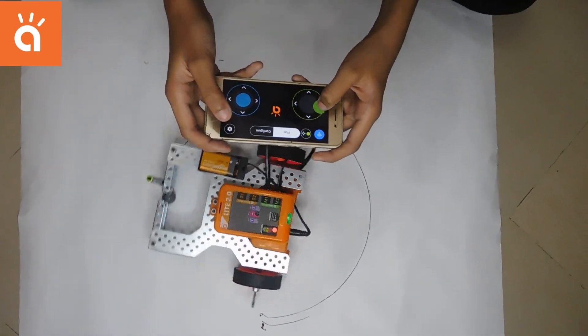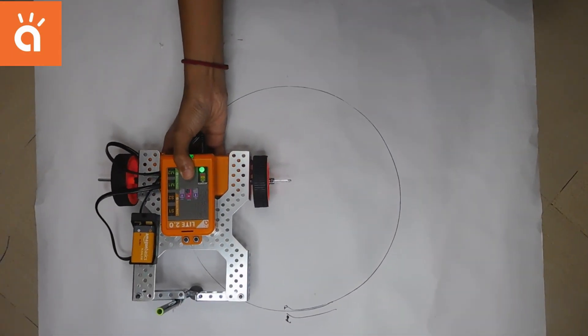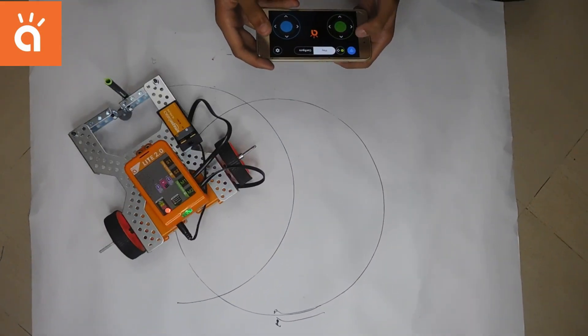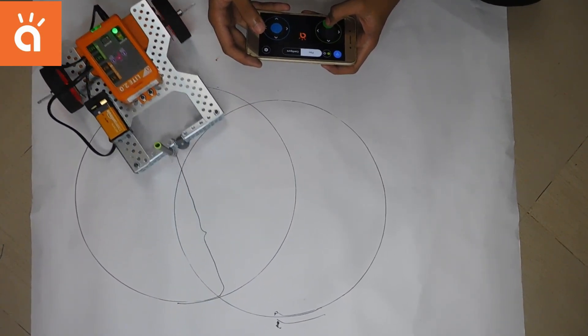Now I'm going to use the ARC app to control my robot. It is drawing a perfect circle. Let's draw another circle over here — it's pretty good. Let's also try to make a line with this. I'm going to click the draw arrow. Superb!